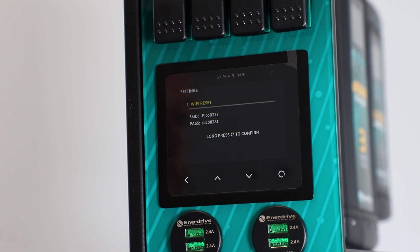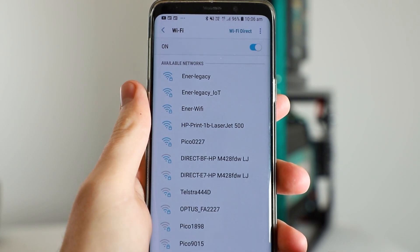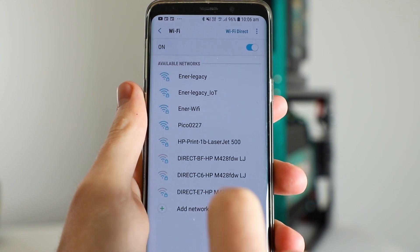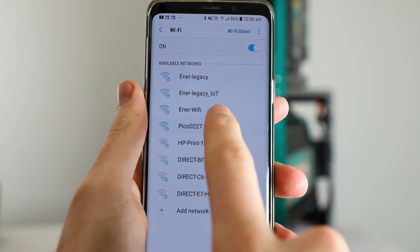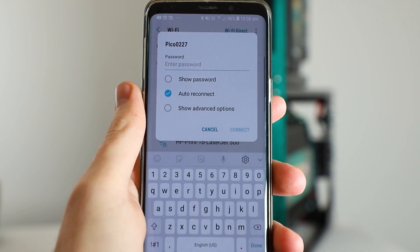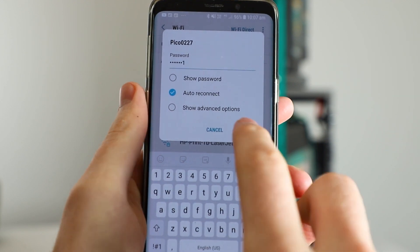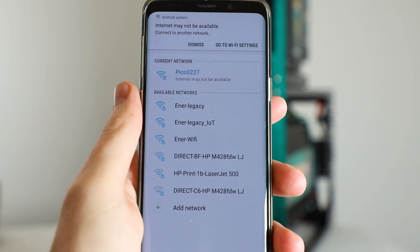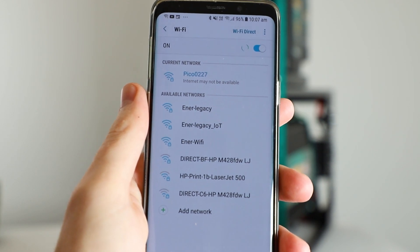Now all we have to do is jump onto our phone, find the network, and plug in these details. I've brought up the Wi-Fi network options on my phone — we need to locate the network that was displaying on our Symarine display earlier. For me that was coming up as Pico 0227. I'm going to tap into there, enter the password we got earlier, and hit connect. You'll notice a message saying there's no internet available — that's totally normal, you don't need to worry about that.